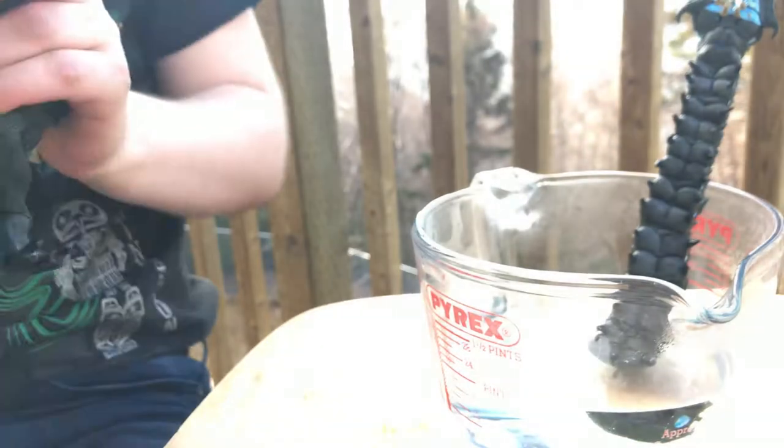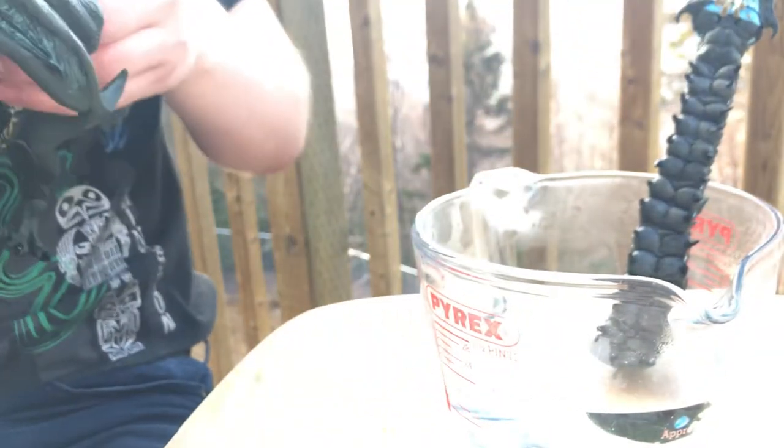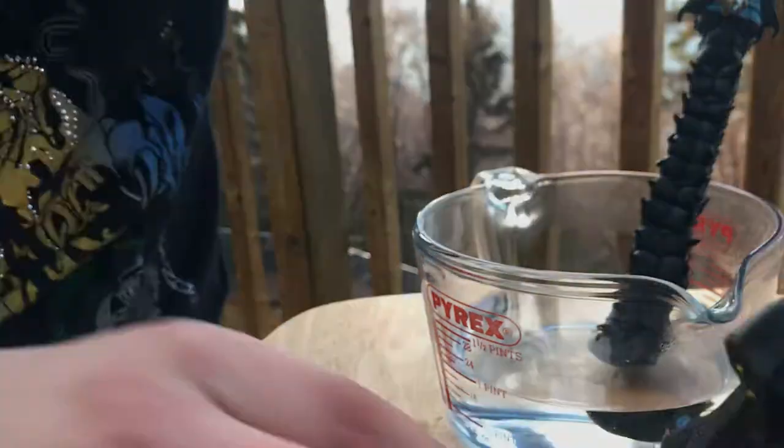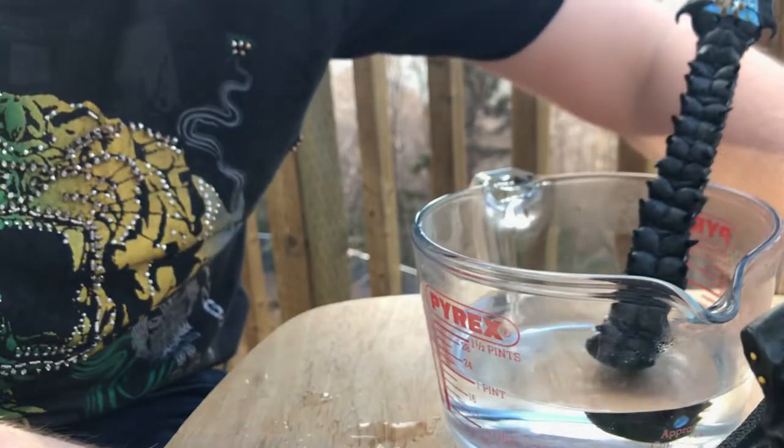I'm going to show you a bit of the detail — you can see it's got some slashes here, probably from Gypsy Danger and whatnot. I'm going to show all of this off in the review, which I'll probably film inside once I've done this unboxing.